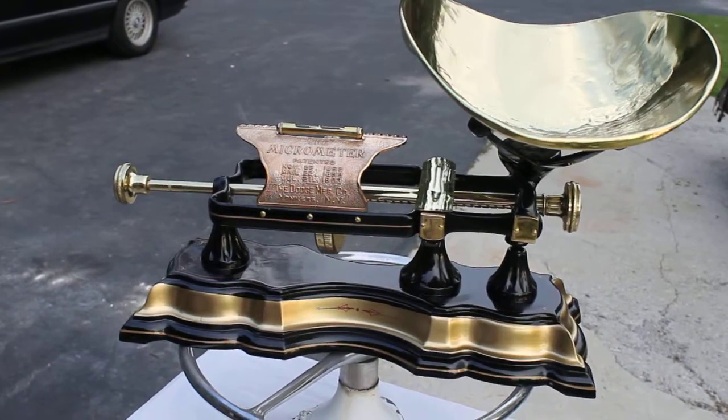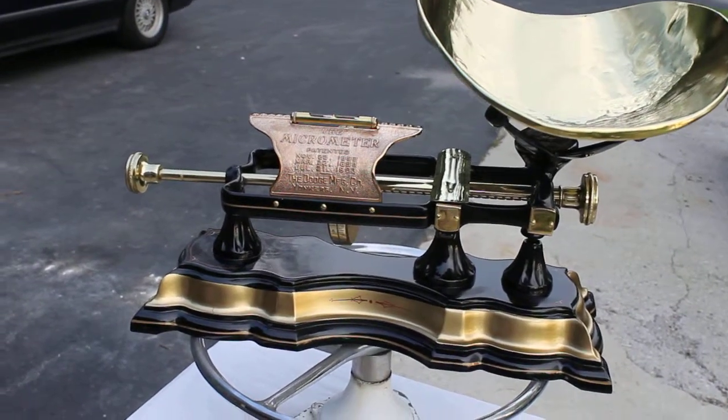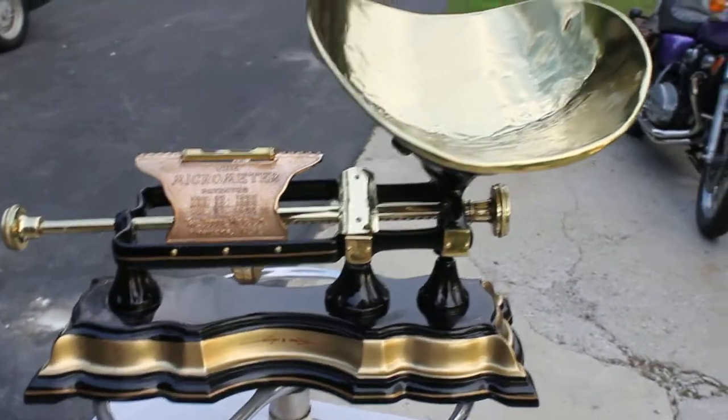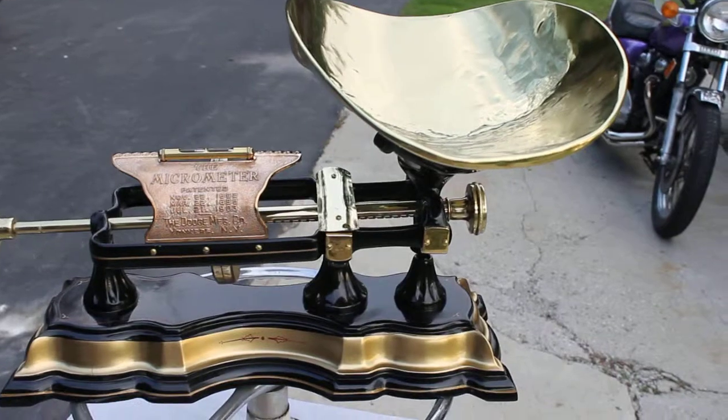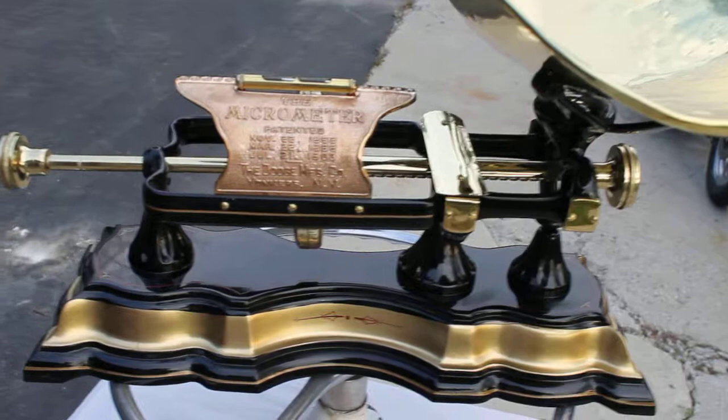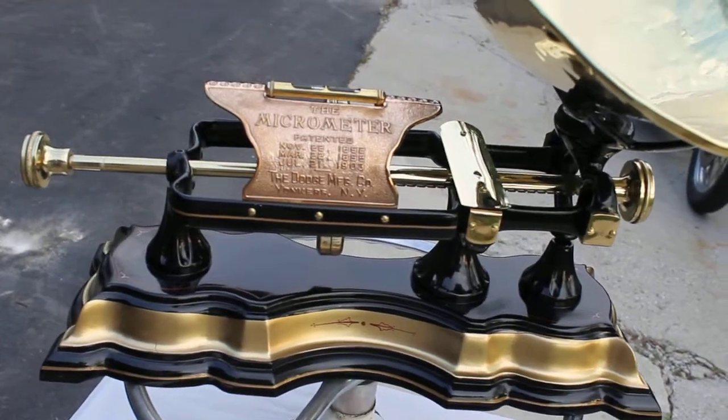Alright, here we have the micrometer base scale. As you can see it's been fully restored — polished up on everything that could possibly be polished. And it looks great. It's a fantastic looking piece.